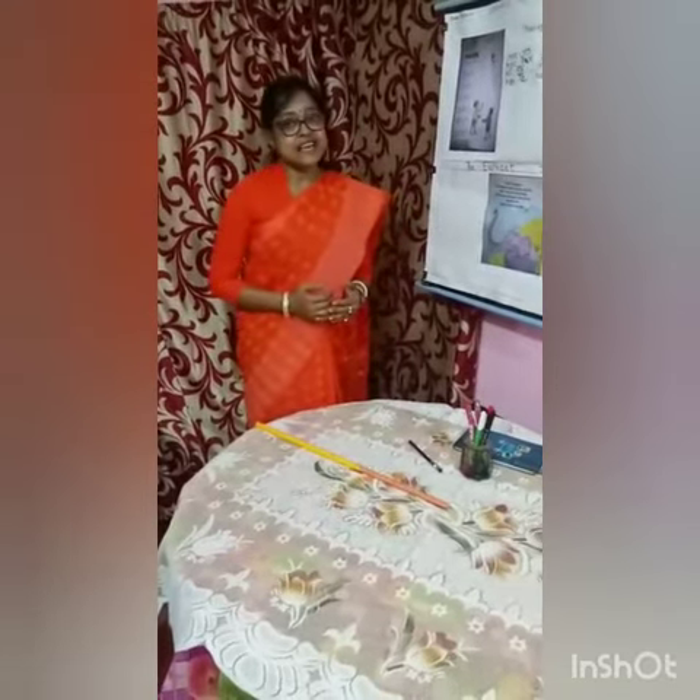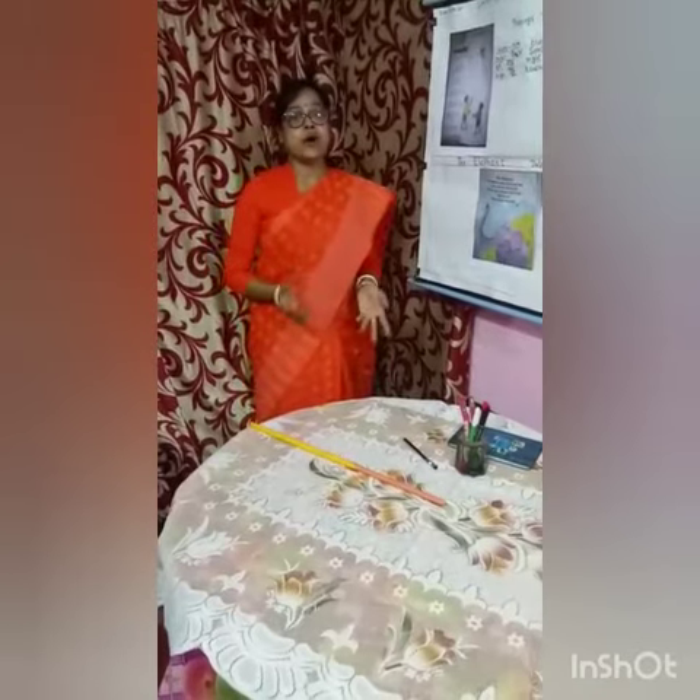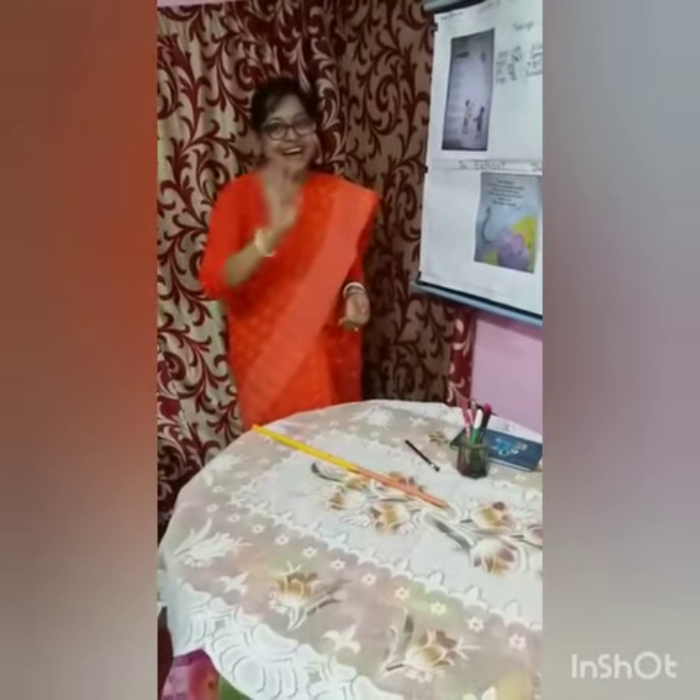Now I am finishing your English class. See you all again. Be very good. Bye bye.